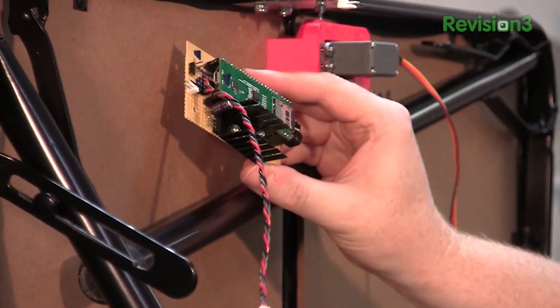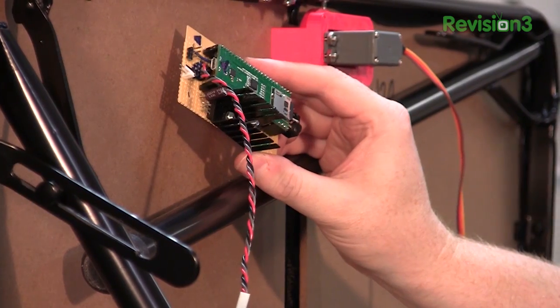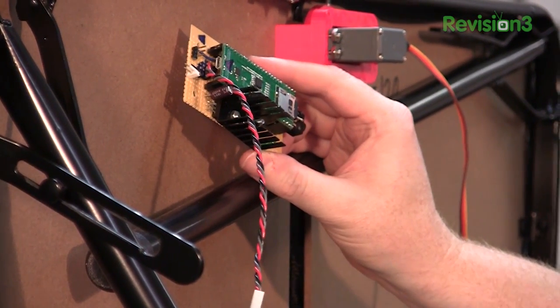Once I have it installed, I can fine-tune the distance of the Ping sensor and also get the servo library working on the propeller.